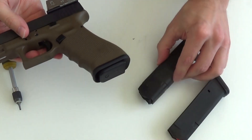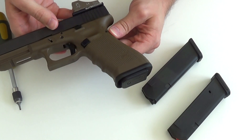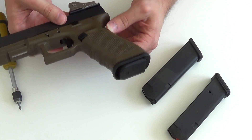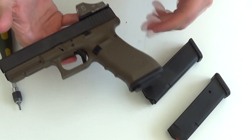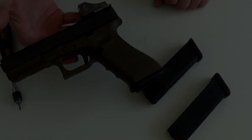Also, kleine Modifikation hier an der Glock. Optisch sehr gut. Funktion sehr gut. Preis ein Traum — wir reden hier von 20 bis 25 Euro für das Teil. Und erfüllt seinen Zweck. In diesem Sinne, vielen Dank fürs Zusehen. Mal wieder bis die Tage. Ciao, ciao.